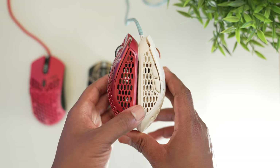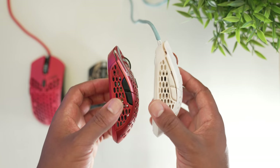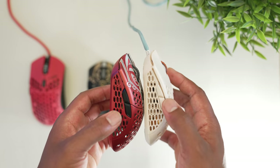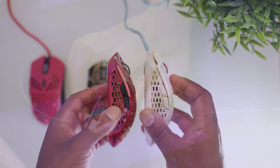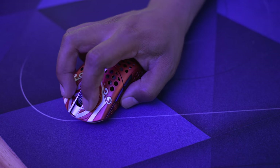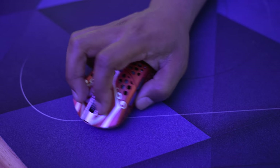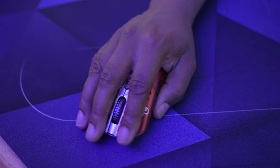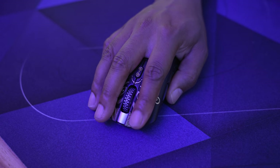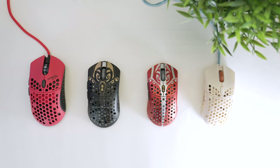The small's dimensions are the same as the Ultralight 2. Go with the small if you have smaller or medium hands — in claw grip your fingers will fit, and the benefits of the smaller mouse outweigh the short-lived discomfort. My hands are 19 by 8.5 centimeters and I prefer the small version because it allows for faster flicks with less mouse volume. If you have medium or larger hands and palm grip, move up to the medium, which sits right between the Ultralight 2 and the Air 58 in size.